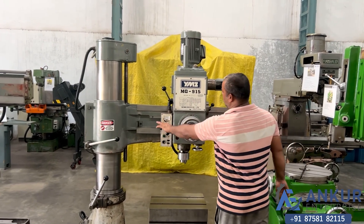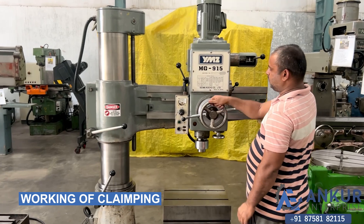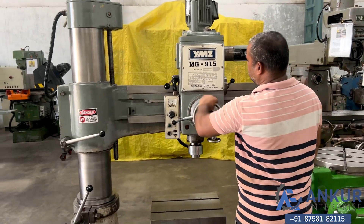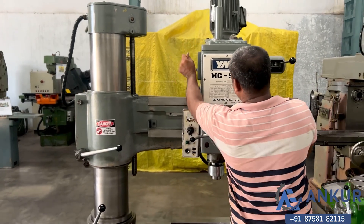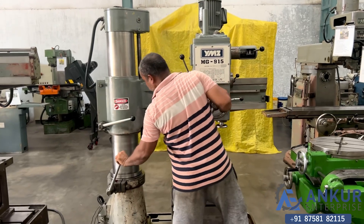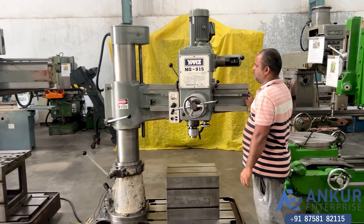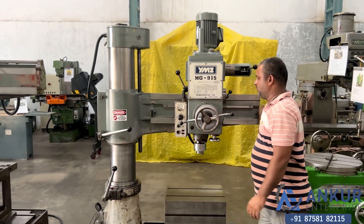Now showing the working of clamping, which is manual. Okay, clamp it. Now for the arm — okay, clamp it.